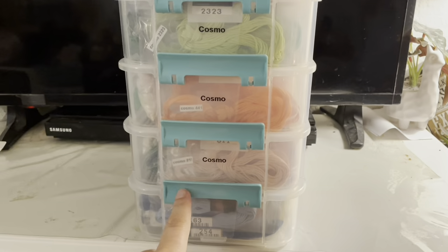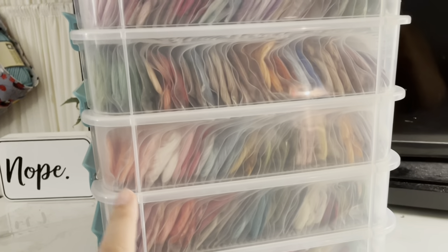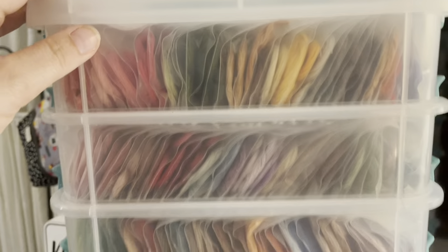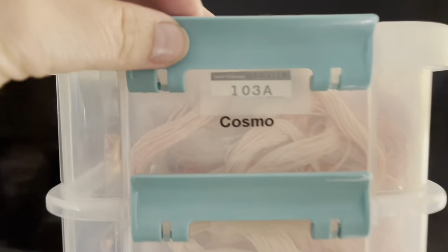I'm going to show you the inside of one of these boxes — we'll use my Cosmo here. This is a sample of the Cosmo tower and I'm actually one tray shy of having the entire set of Cosmo floss. From the side you can see all the colors, which is something people say they like about bobbinating. There's also enough room to store extra skeins on the side of the box. When you open them up they're all labeled and you can see the numbers right through the box, so you know exactly which tray you need.